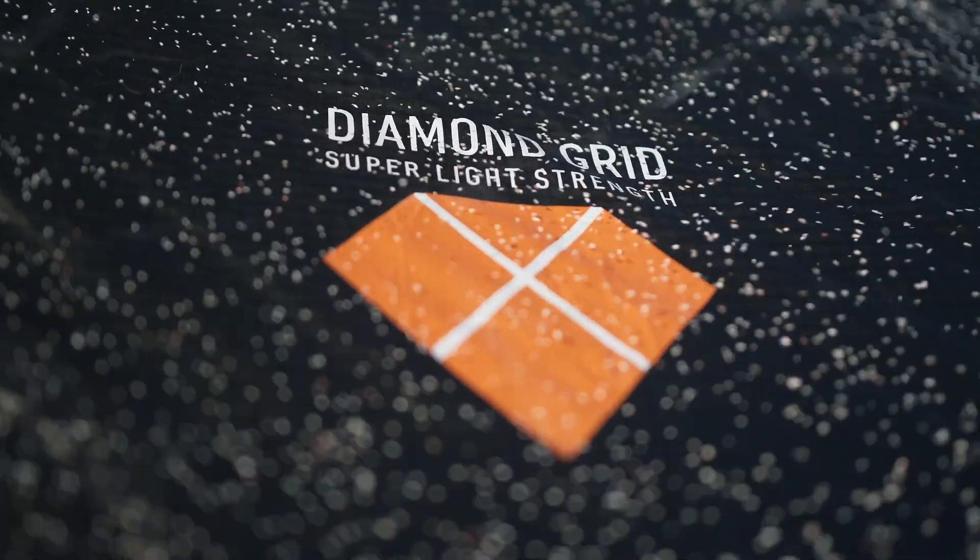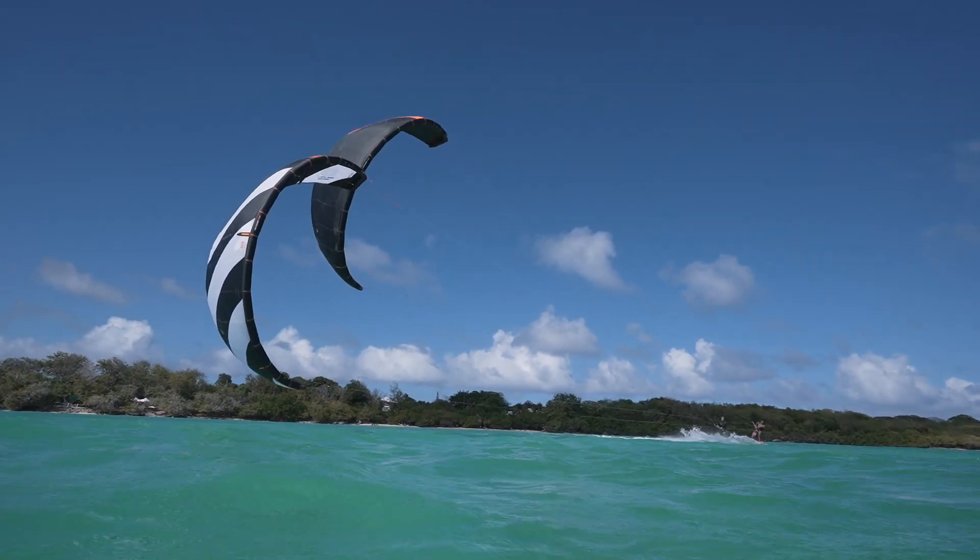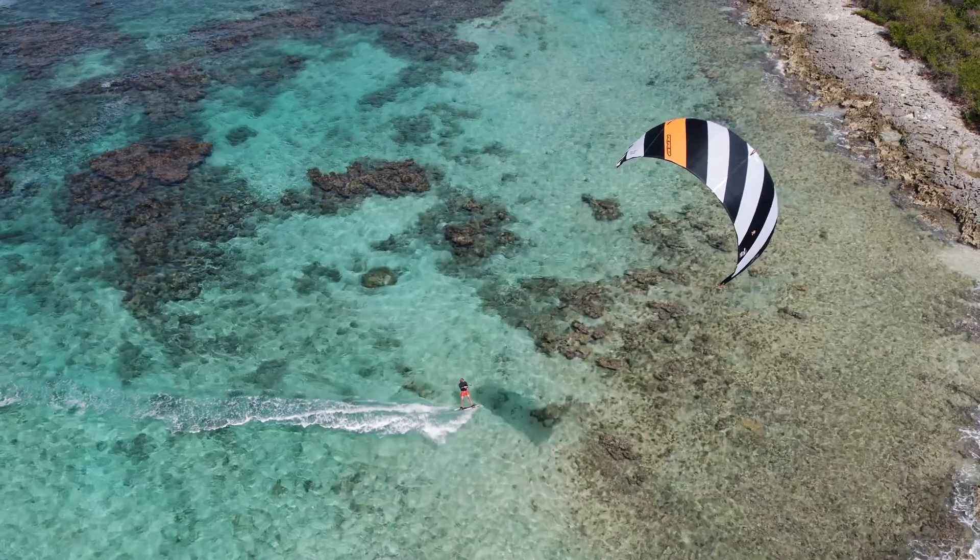Diamond Grid is a totally new technology developed by RRD. The overlapping of 2 ripstop layers, 45 degrees oriented, reaches the best balance of load and perfect shape holding, making the kite super light and strong at the same time.